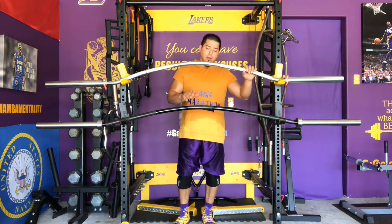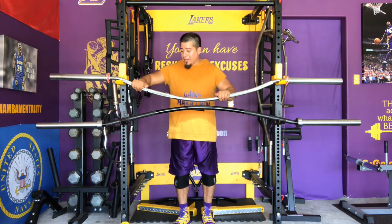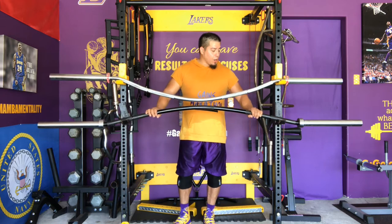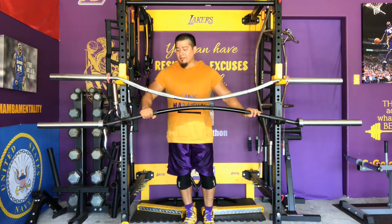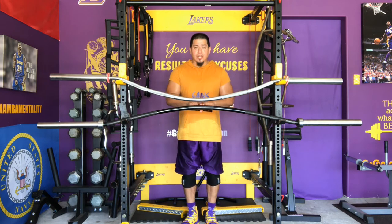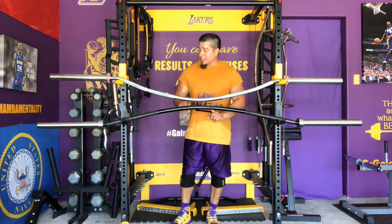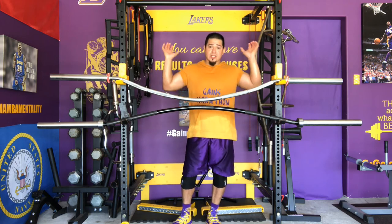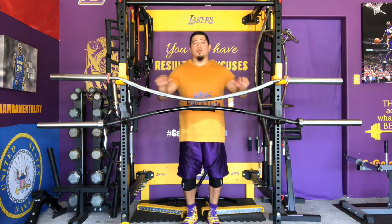Both are great bars. The Bison Bar has medium or semi-aggressive knurling, while the Yukon Bar has a slightly different pattern — it still works but it's not quite as aggressive. The biggest difference that I really like is the center knurling. The Bison Bar doesn't have center knurling, and when you're squatting and sweaty that makes a big difference. With the Yukon Bar, once I place it on my back, it's not moving unless I intentionally move it with my hands.